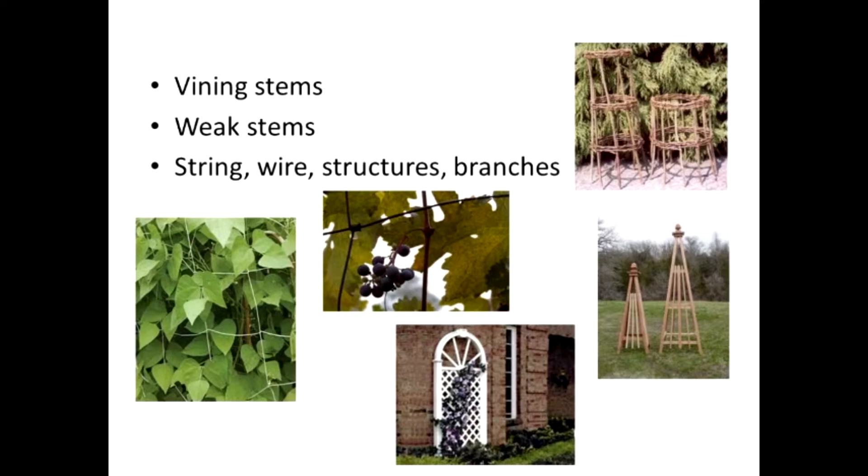I have a few of those things pictured here. Using string is a real basic way to provide support for all kinds of vining things, especially those that have twining tendrils — like in the case of beans and peas — that can actually attach themselves to the string. Wire works for heavier woody stems like grapes. They have tendrils too that attach them to those wires, but it needs to be a heavier support because it's a heavier plant.